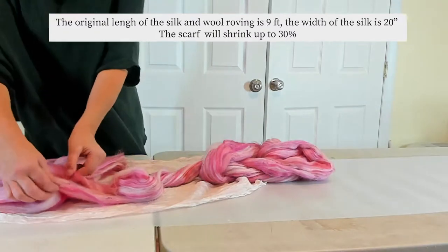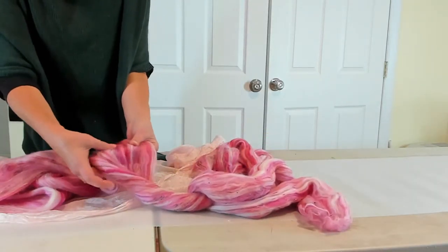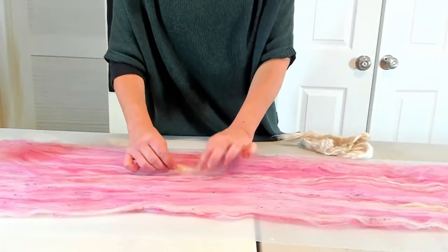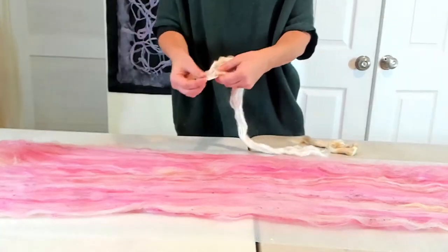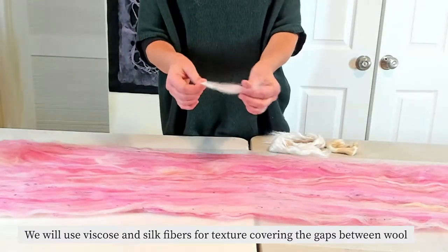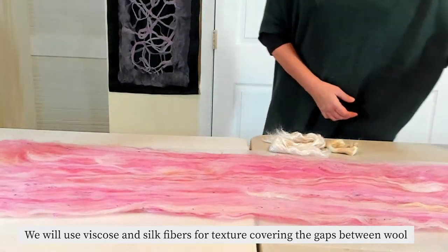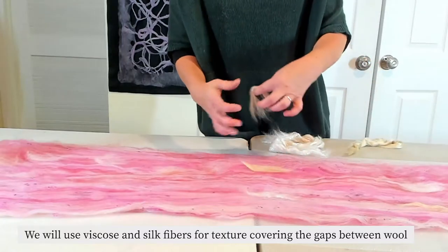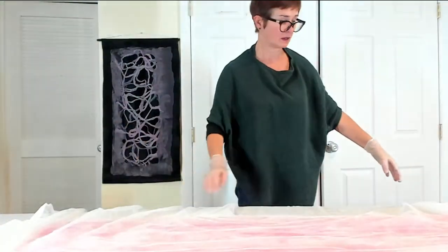Keep working — just keep opening and very gently stretching your wool across the scarf, closing the gaps as you go. I'm using some natural color and then adding a few of these accent fibers in the places where I see little openings and gaps between the fibers, covering the whole entire scarf and the whole entire length of it.